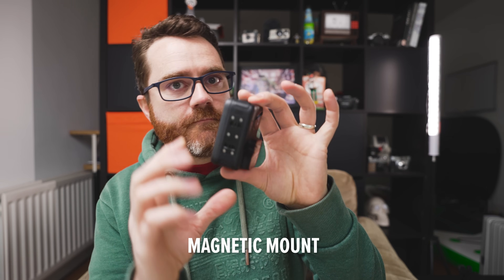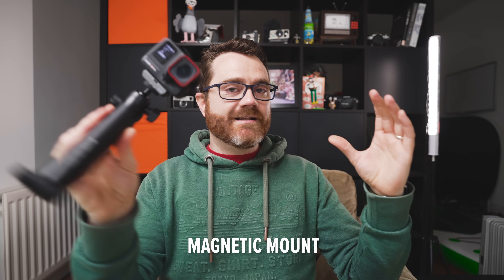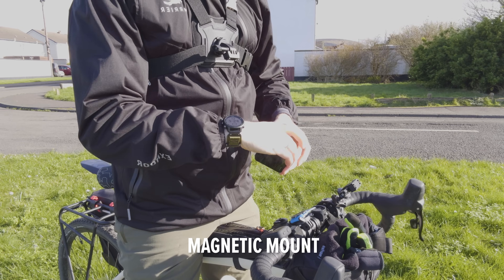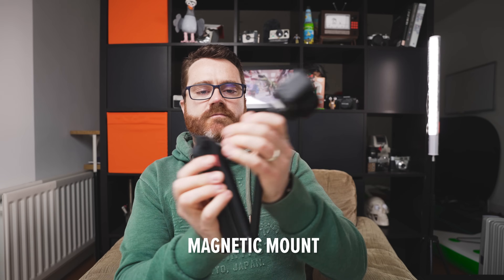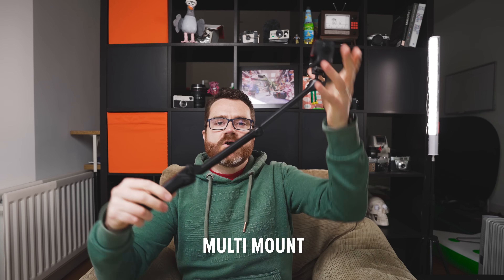Number 10 is the magnetic mount. The magnetic mount lets you mount and swap your camera really quickly between different setups. It's so much faster to use than the system GoPro uses and it's definitely one of my favorite features.